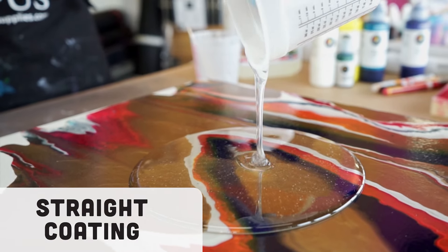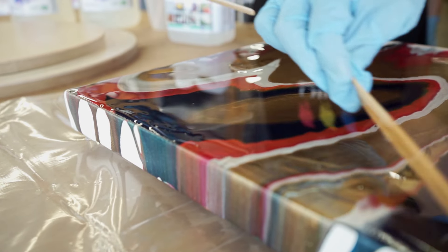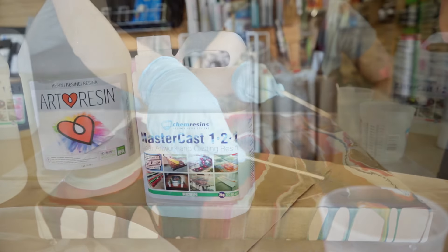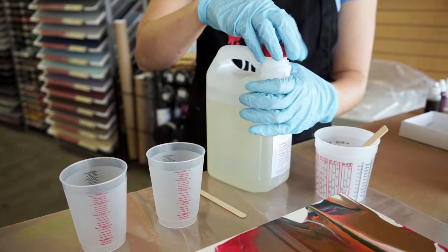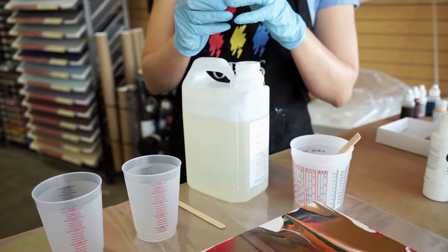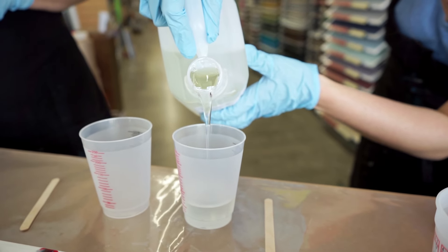The first method for applying resin is straight coating, which involves pouring resin on top of the artwork so it can act as a protective finish. Today we are using MasterCast resin for our top coat. MasterCast is a two-part epoxy — part one is resin and part two is the hardener. We're going to be using four ounces of hardener and four ounces of resin.